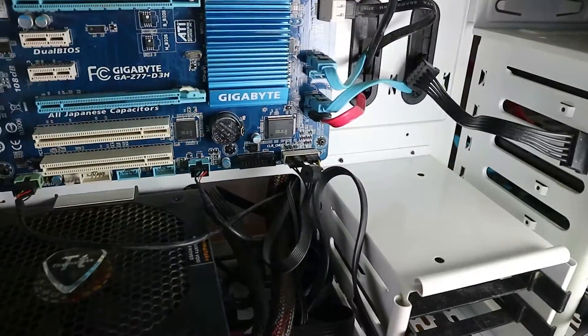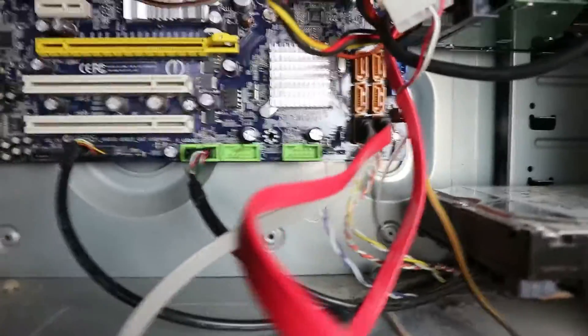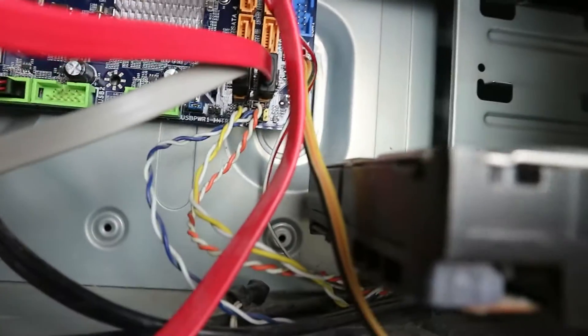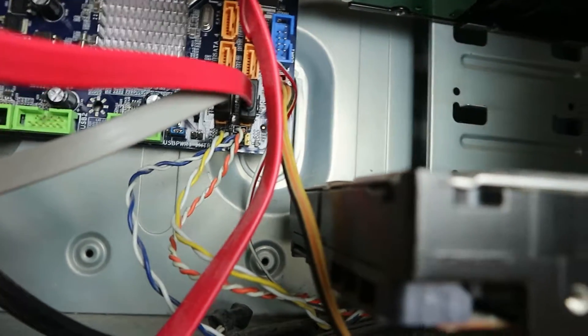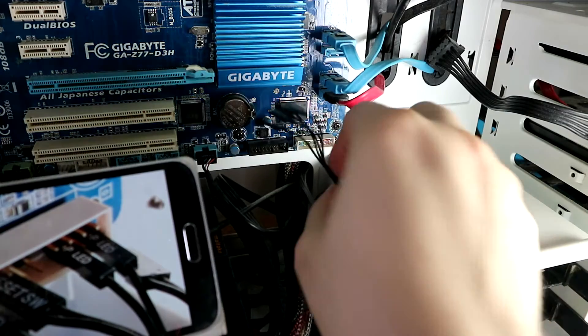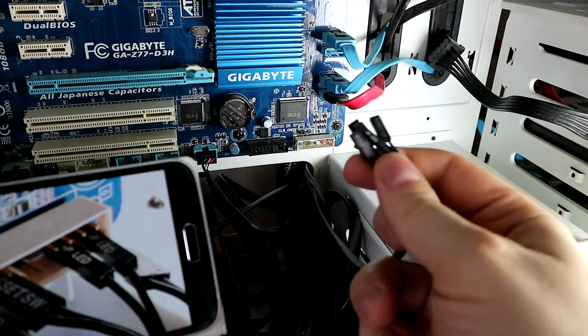We have three computers here. This one, this one over here, and this even older one. Where is that stuff? Oh boy, down here under the SATA cables. We're gonna disconnect all these and connect them again just so you see how to do it. We got the speaker and we got the front LEDs, power button, and reset button connectors.